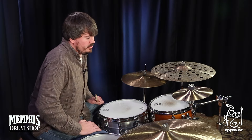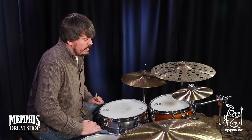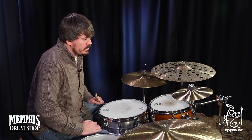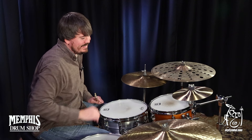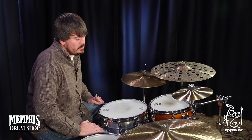Hey everybody. This is a Zildjian 10-inch A splash. Very clean sound. It's got a little brightness, a lot of pop to the cymbal. Seems to have a good amount of weight to it. You can get this exact Zildjian 10-inch A splash only at mycymbal.com.